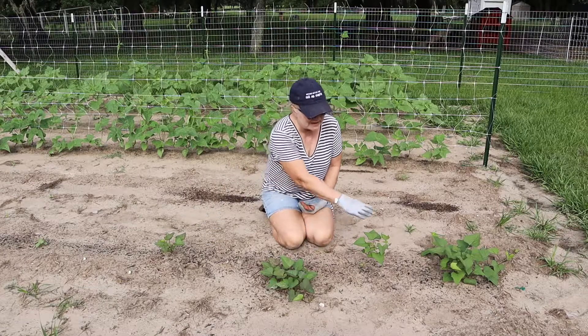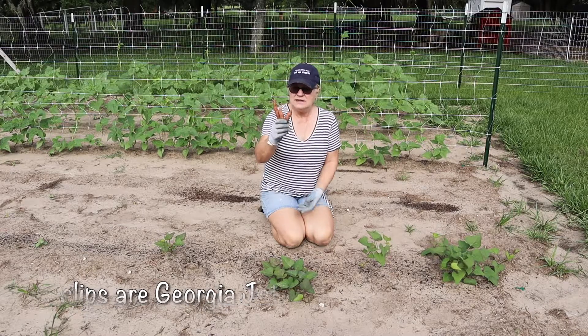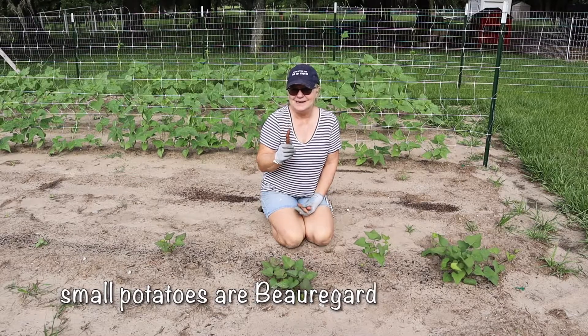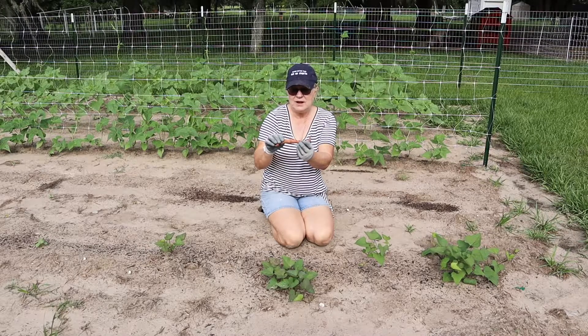I already have four slips that a dear friend of mine gave me, and she also gave me these three little tiny sweet potatoes, which are perfect for growing your own slips. And these have just like a little knobby sprout coming off already.